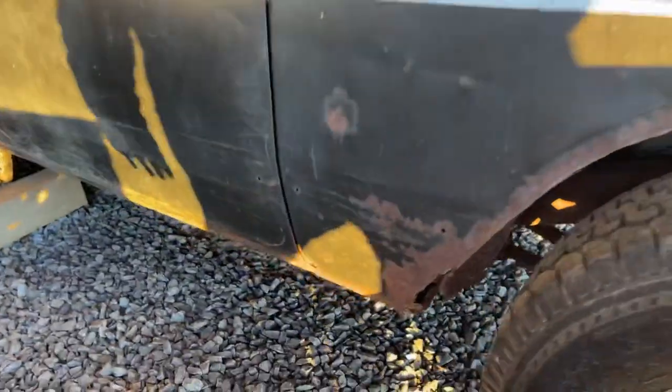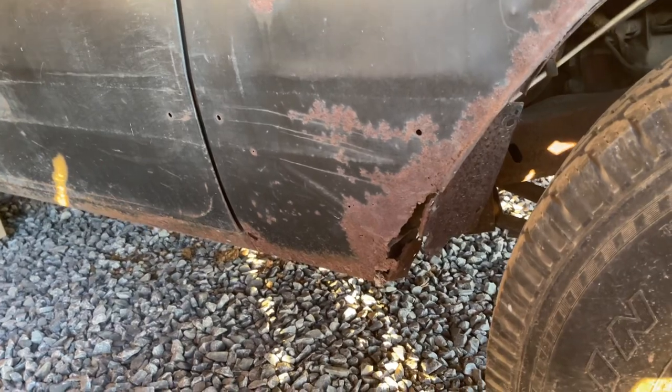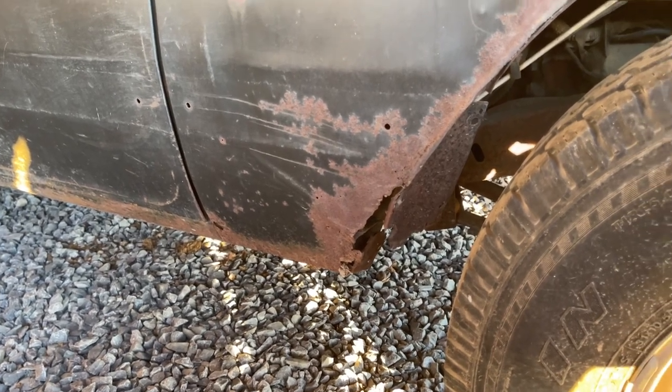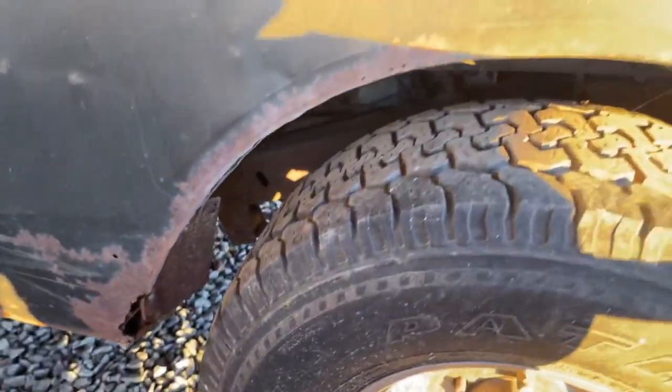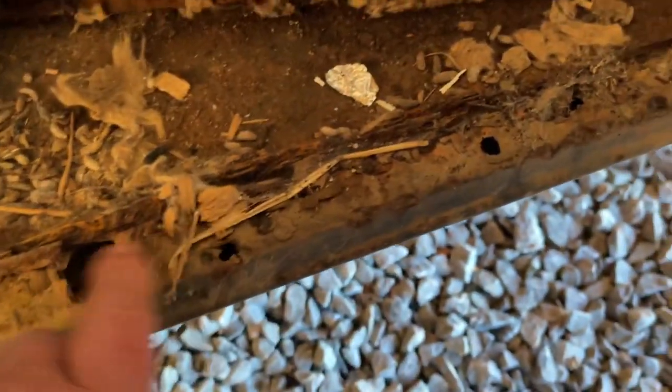This fender is kind of the same as the quarter on the other side — there's a little spot on the bottom that would need to be patched. Again, patch it right on that line where the trim goes, paint the bottom part and you'd never know. There's a little surface rust there, and then on this side here, this rocker — again it's filthy — front floors full of dirt, and a few little spots on this rocker on this side, but the rest of the rocker's good.